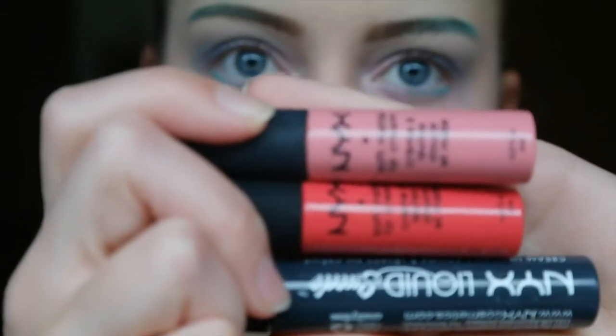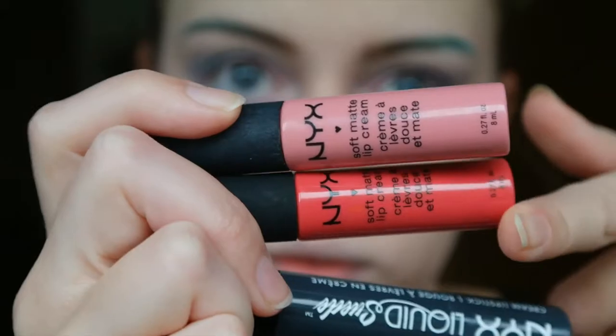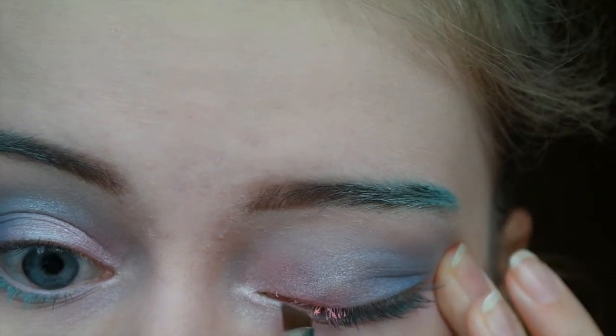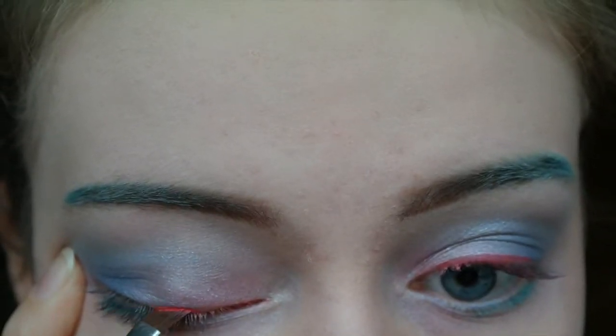Then for the eyeliner I am doing an ombre eyeliner — I am first taking a light pink, then a pink, and then a dark grey, and I am just applying them on my eyes.